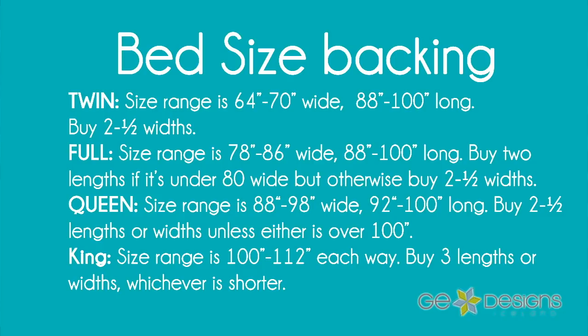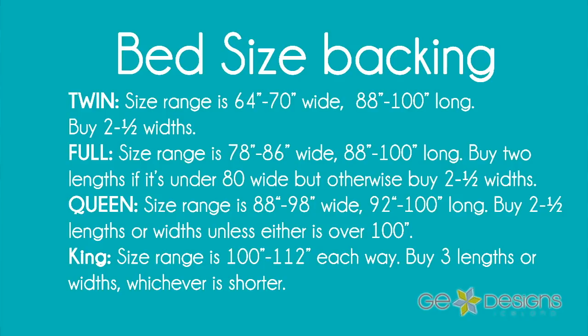So I usually go two and a half widths for a twin. Two widths give me about 80 inches, and then a half width takes me up to about 100 inches — pretty much without any waste. For a full size quilt, the size range is 78 to 86 inches wide and 88 to 100 inches long. Usually two lengths is fine with a full size if it's under 80 inches wide; otherwise, do two and a half widths. For a queen size — range is 88 to 98 wide and 92 to 100 long — again, two and a half lengths or widths.